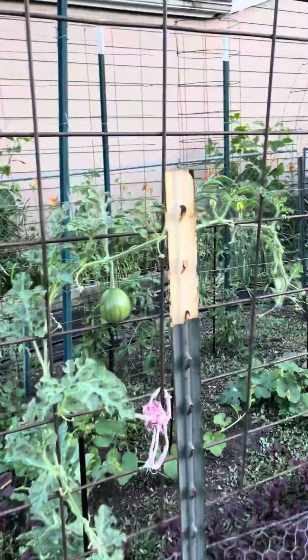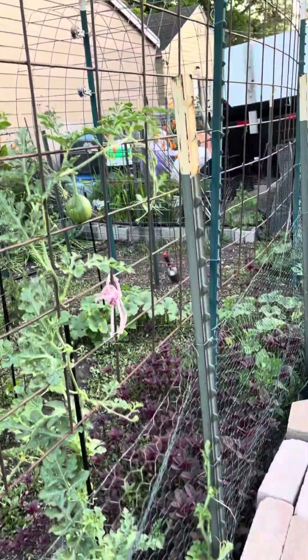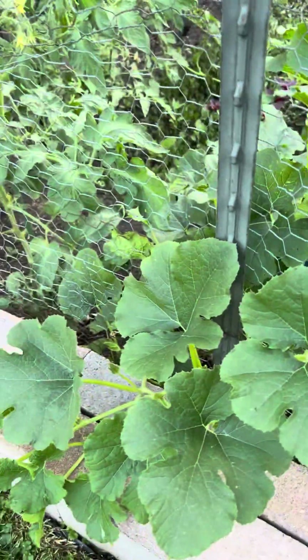The trellis watermelon is taking off pretty good - need to guide them up a little bit. These guys are starting to bunch up down here, some little ones coming on, and that's a nice sized one there, about a baseball size. I need to redirect these vines - they're outside the fence.